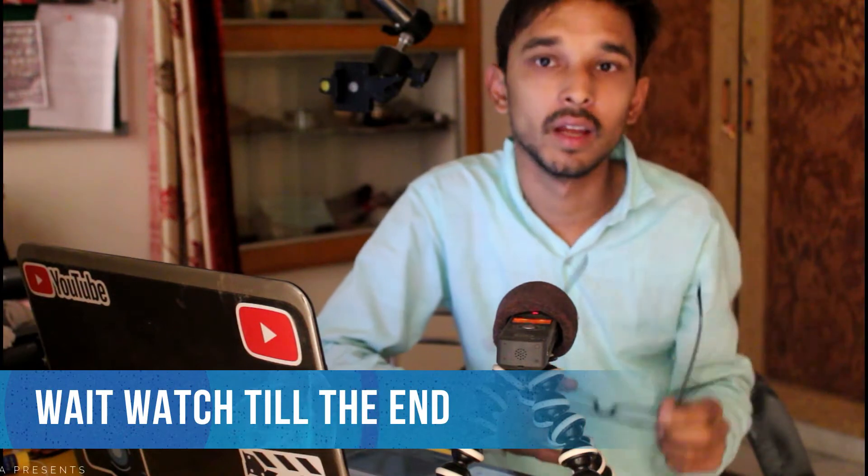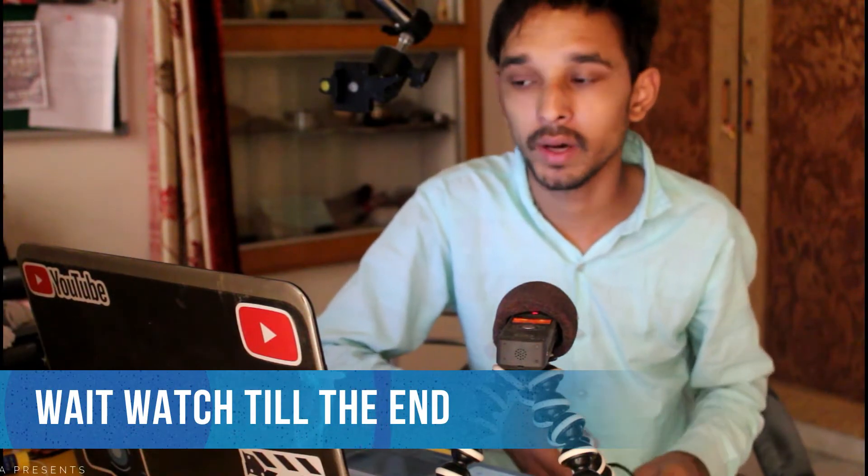We are talking about P20 Pro. Hi guys, I am Shubham and today we are going to talk about Huawei P20 Pro — the device that Huawei has launched.